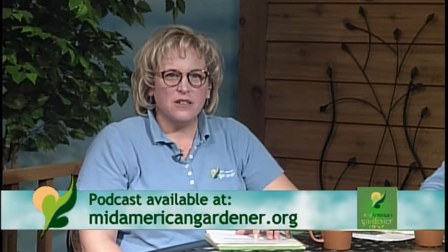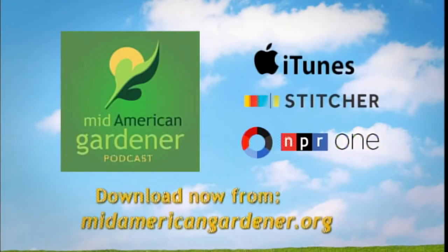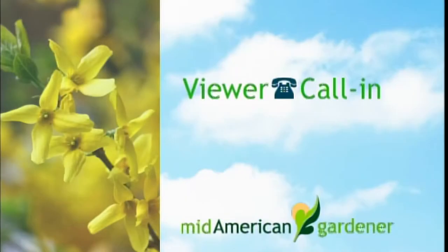Good information — answers the mystery of why all the trees are dead. Before we get into calls, I want to mention the MidAmerican Gardener podcast. If you just can't get enough of the show, tune in at midamericangardener.org or on iTunes, Stitcher, or NPR One. This week was episode seven with master gardener from Champaign as guest. If you have a burning question, call us at 217-333-3495.